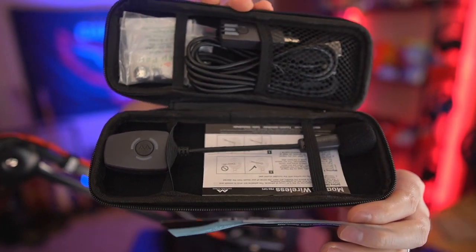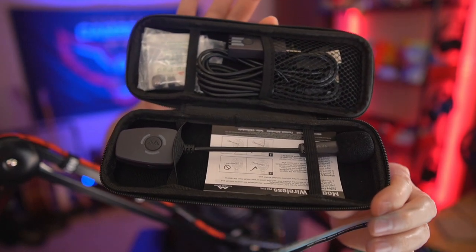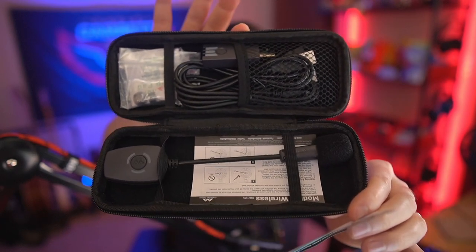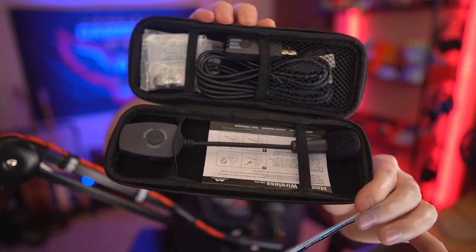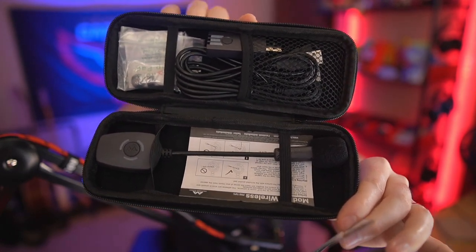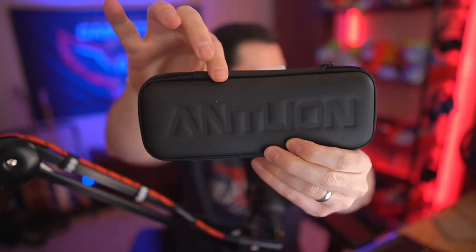I'm actually really, really impressed with this case. One of the things that I love is when companies spend extra time packaging up their products and give you a case so that if you need to store it or transport it, it's easy. Having a case specific for the products that I'm moving gives you so much more peace of mind — you can put it in a box with other things and not worry about it getting damaged. Great job to Antlion for this awesome case.